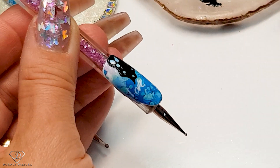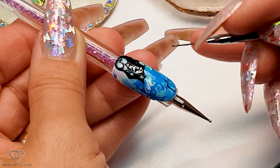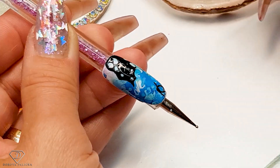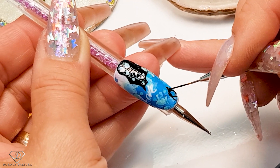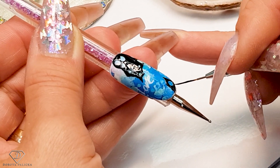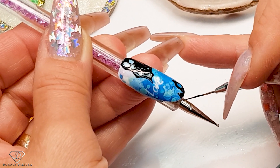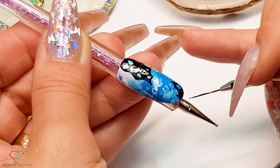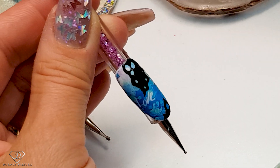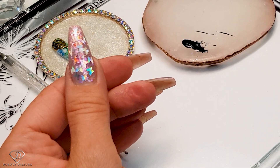We've got those nice leaves with the holes in them. I want to do a little leaf here as well, with some holes in it. I'm going to cure it — slow curing motion for 60 seconds.